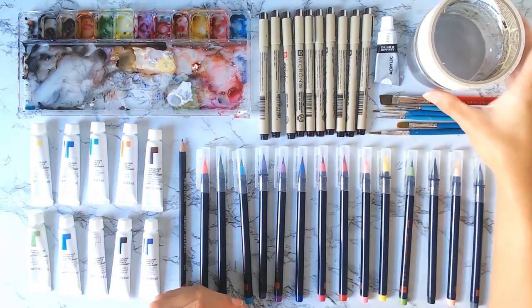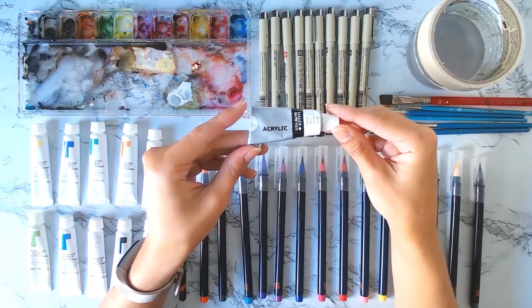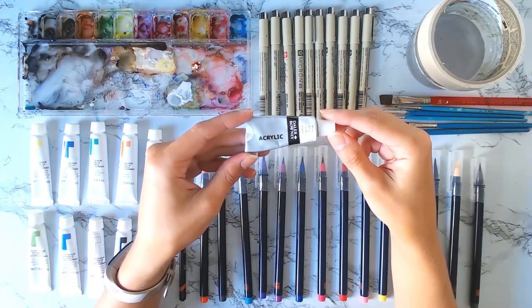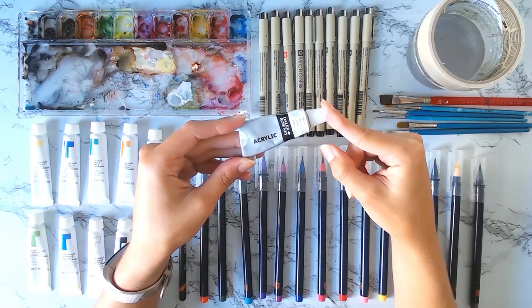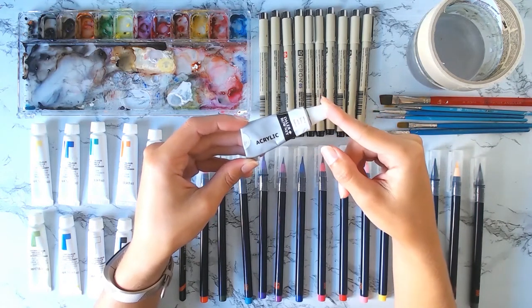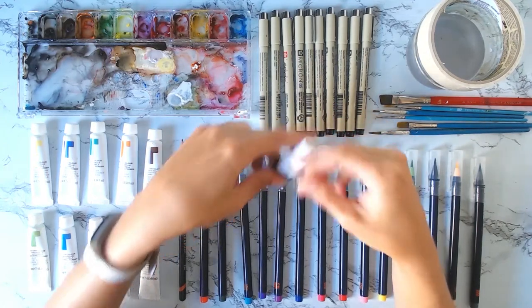I do have acrylic paint that I use every single time, and I normally use it just for the bright whites. I never find that watercolor paper is bright enough for what I want to achieve, and I oftentimes layer so much that I end up needing to add some white highlights on top of my paintings.